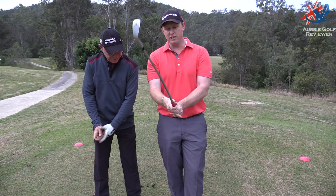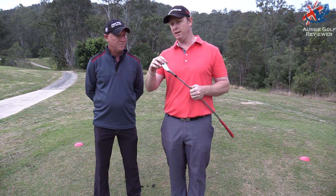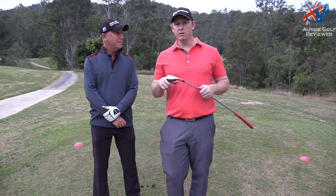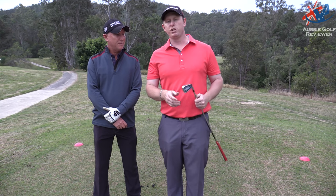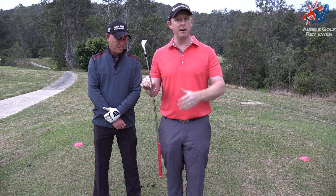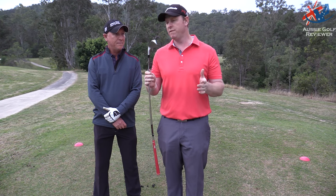It's very interesting how that can help your game. It's certainly more about compressing the ball — that's why it's called the DST Compressor. It makes you get into that position or else you hit it quite thin, off the bottom grooves. So it's designed to give you a little bit more compression, a little bit more shaft lean — just something a little bit different, but another training aid that may help your game. Go check it out if you're in need of something like this — I think it works out to be around 150 to 180 Australian dollars.